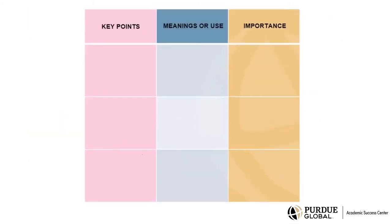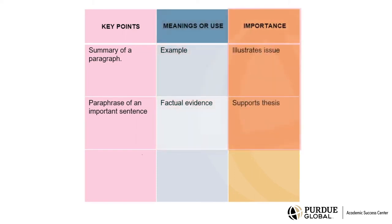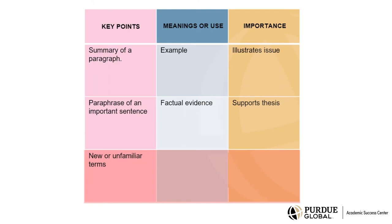Depending on what you are reading and why, you may have different categories. But the general idea behind using a graphic organizer is to organize information by criteria or category so you can analyze it and remember it. One column could be for key points — here you would reduce long passages into short summary statements or paraphrase important sentences. Another column could be for reflecting on how this information is being used or what it means. Another column could be for why this information is important. You can also use graphic organizers to record new vocabulary or unfamiliar terms, chunking new words in a list and defining them and noting the context in which they were used.